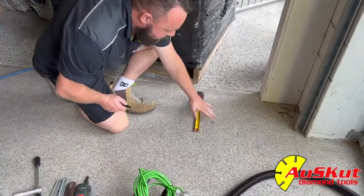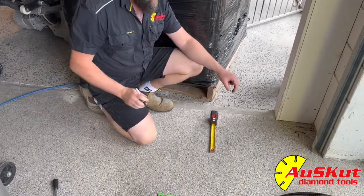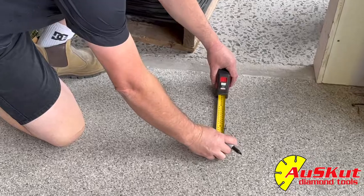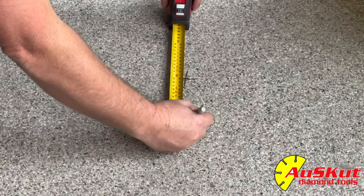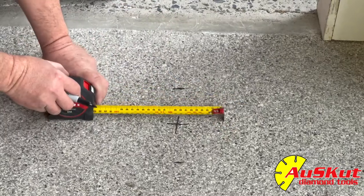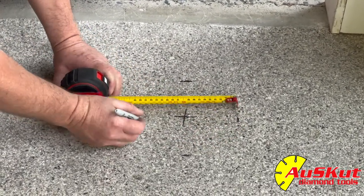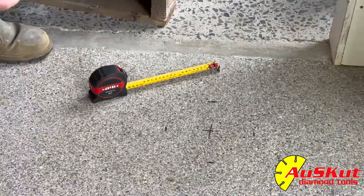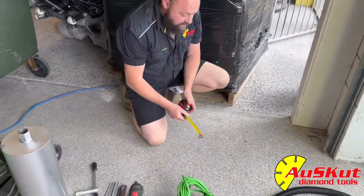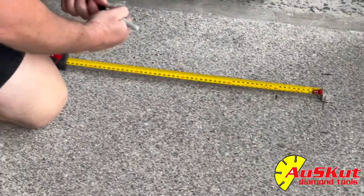So we're going to pretend that this is the centre of our hole here. Because we're going to show you both ways, we'll set it out. Because we're drilling a 200, that's 100 in the middle, 100 over to the side — so that should be 200. This one is centre to centre, so we'll go from centre out 400.